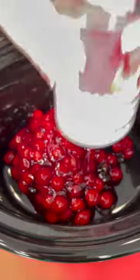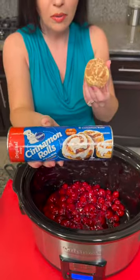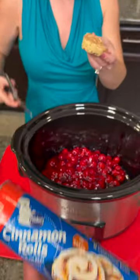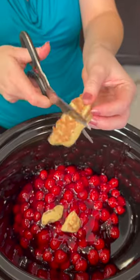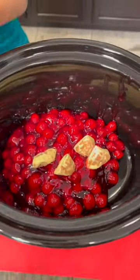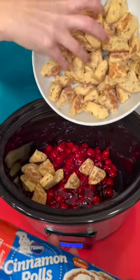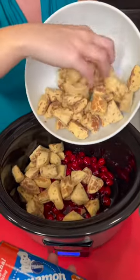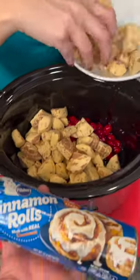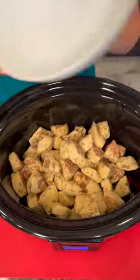Dump your cherries right into the bottom of your slow cooker. Now we're gonna take two cans of cinnamon rolls and cut these up into quarters, just like this. We've got both cans — dump that in right on top of your cherries. If you haven't had cinnamon rolls with cherry pie filling, you are missing out. This is gonna be a really fun holiday dessert with a red and green theme.